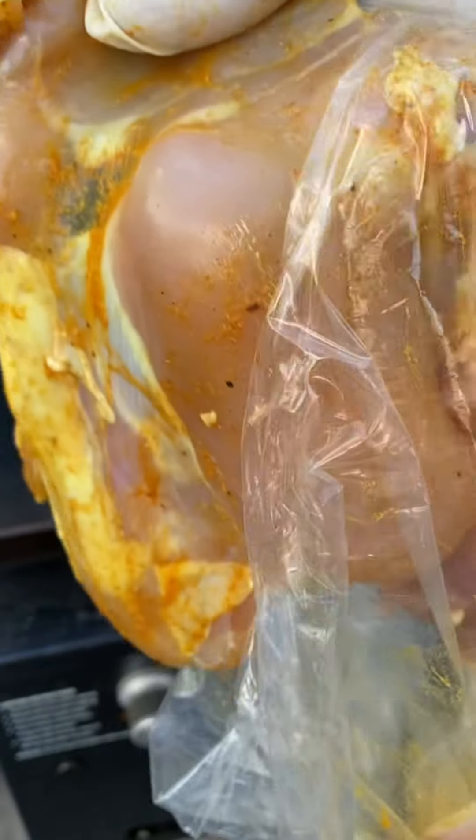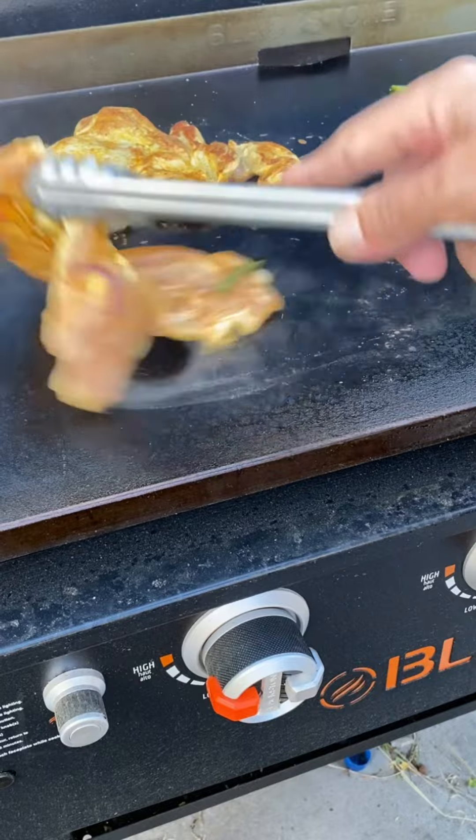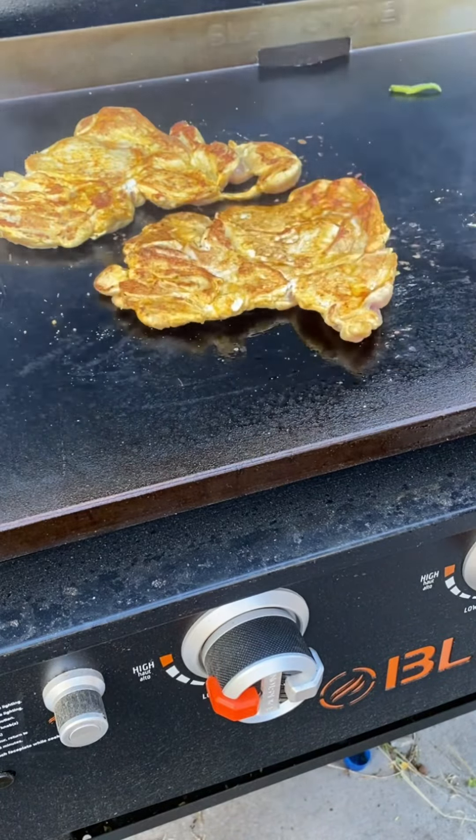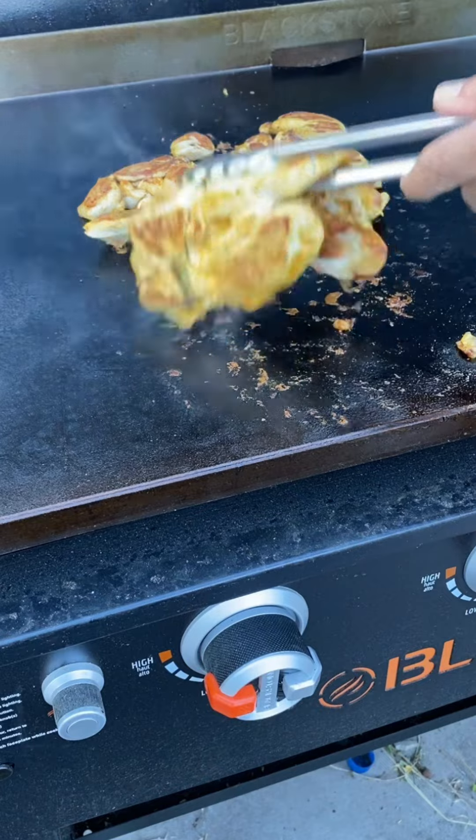Let's make some cheesy chicken tacos. I picked up some marinated chicken thighs and we're gonna throw those down on the hot grill, get them cooked just through, and give them a nice rough chop.